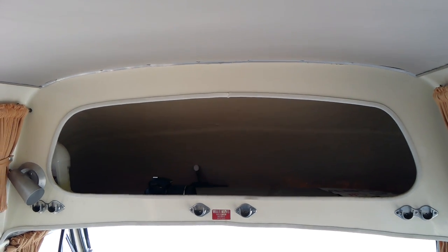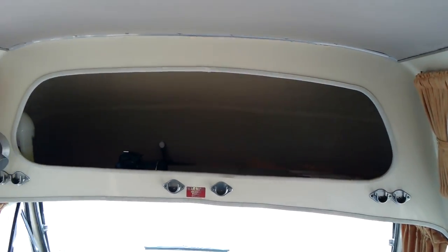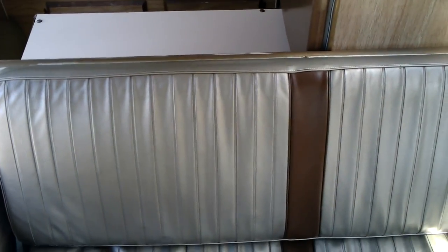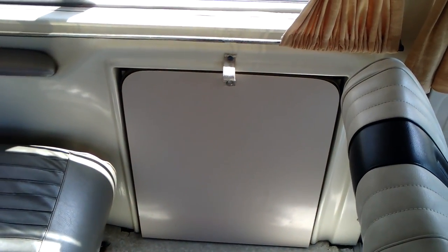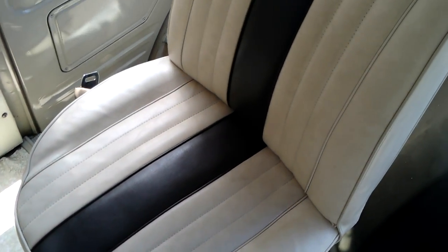That would probably be luggage storage for anyone below 175 pounds, which is not me. This back seat here opens up and there's a six-foot by three-foot bed that goes under there. It's got a built-in box spring — you just put the mattress on top. That opens up into a table. The seats swivel, so when the table comes out, these are the original seats that are still in 100% perfect condition.